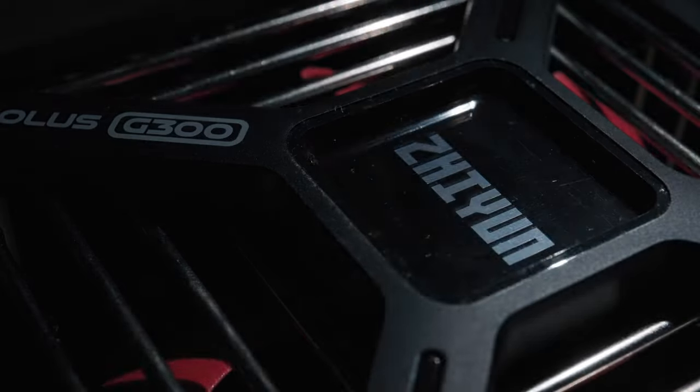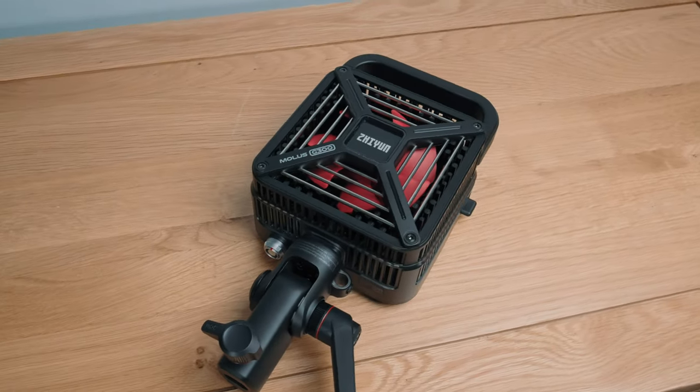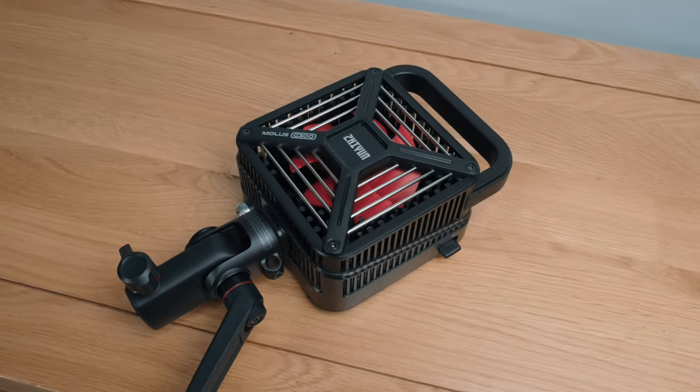Lately I've been checking out the Zhiyun Molas G300 bi-colour video light. It's the latest, greatest and brightest from the Molas G series to date. It's compact, has simply eye-popping power and is reasonably priced. But is that a recipe for being good?